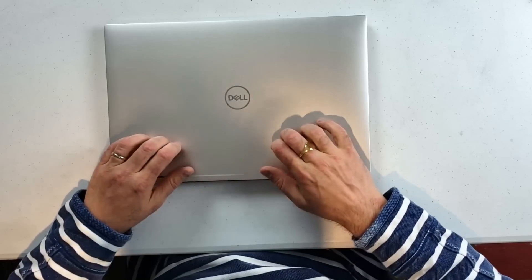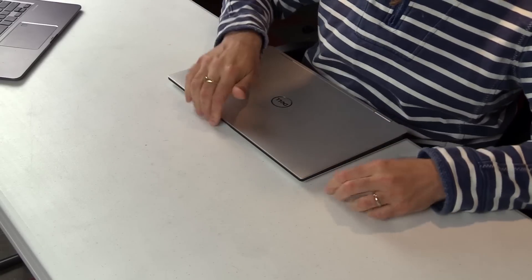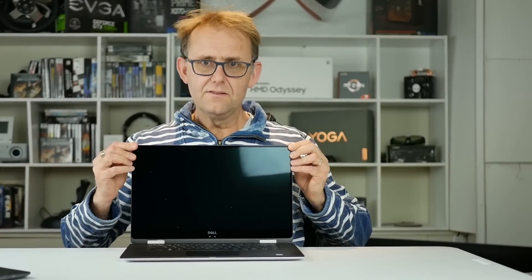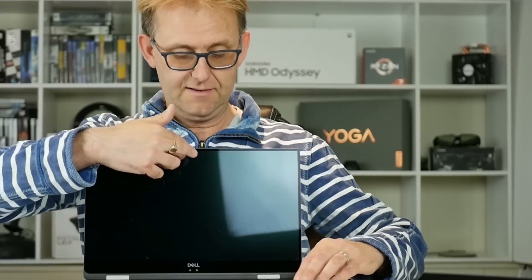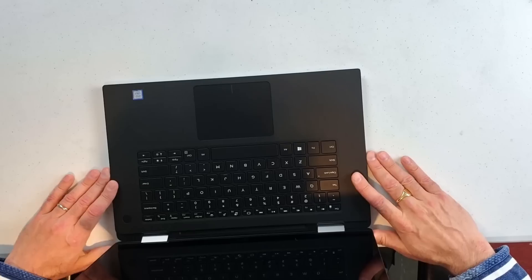It doesn't actually weigh that much, really, considering it's a 15-inch. It's an all-aluminum build — looks very nice, solid. No screen flex at all; very rigid panel, which is nice. Of course, being a touchscreen with pen support, there's going to be a little bit of wobble, but it doesn't move back that much — the hinge is quite rigid, which is very nice.